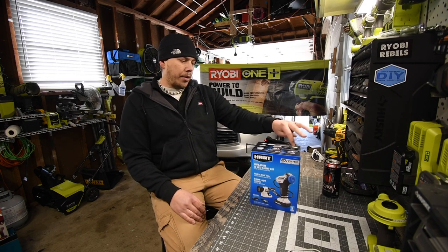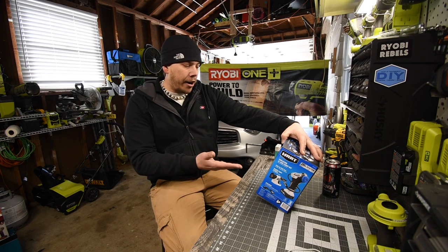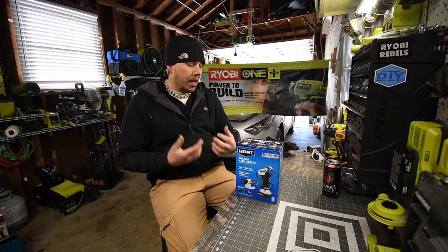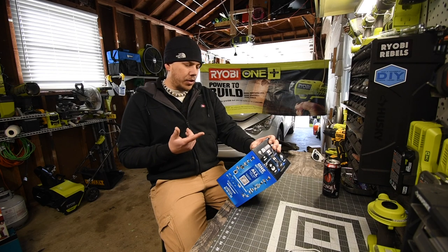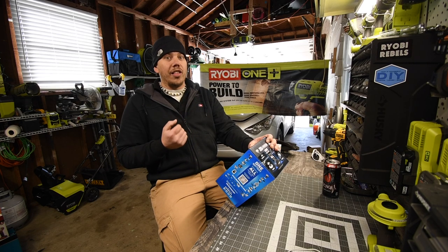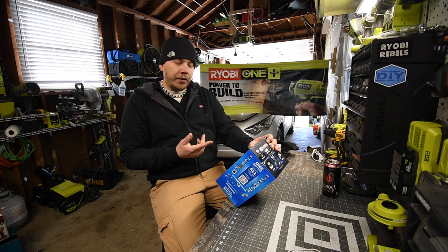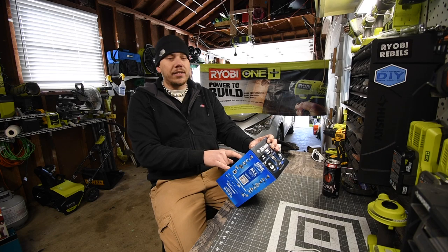We are going to unbox this and see how it actually performs inflating a tire. The model number for this kit is HPA-K01B and it comes with a tire inflator that has a digital display, a flashlight, a 1.5 amp hour battery, and a charger. The box says it inflates a truck tire from flat to full in under seven minutes, which is actually a lot. It also has a 20-inch hose, which is pretty good.